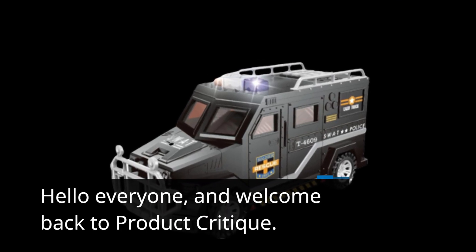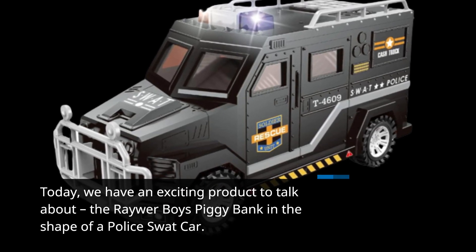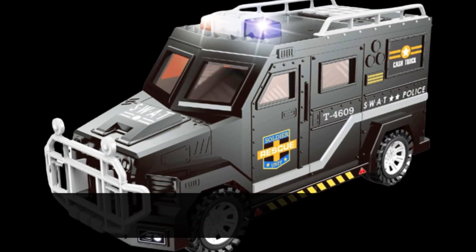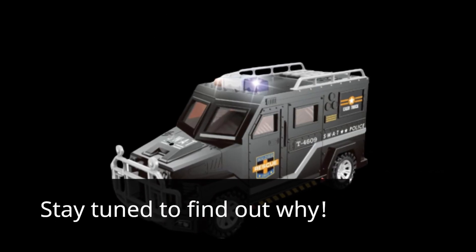Hello everyone, and welcome back to Product Critique. Today, we have an exciting product to talk about: the Rewar Boys Piggy Bank in the shape of a police SWAT car. This isn't just your ordinary piggy bank — it's one of the best car piggy banks available in the market. Stay tuned to find out why.